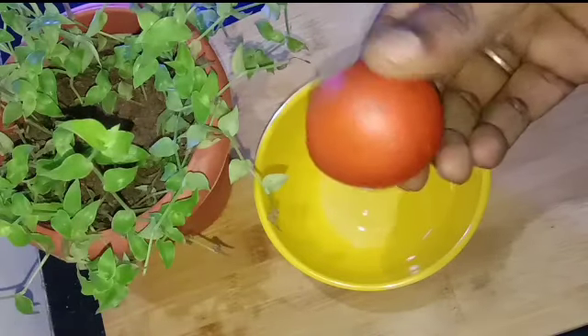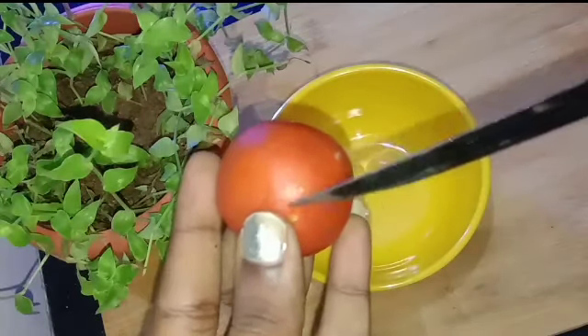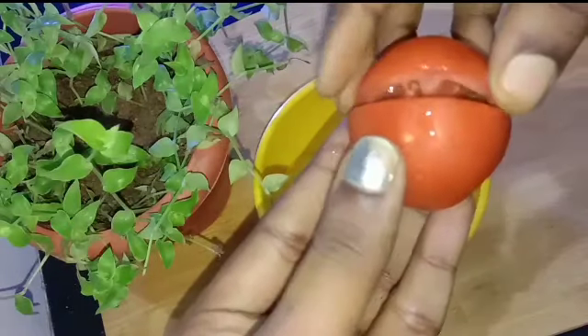If you look at this face pack, it is called Thakali. You can use Thakali juice. Thakali juice is white. If you look at vitamin C, it is white.